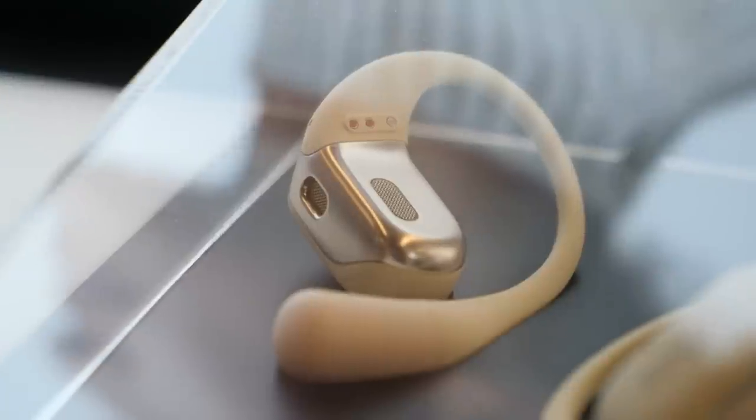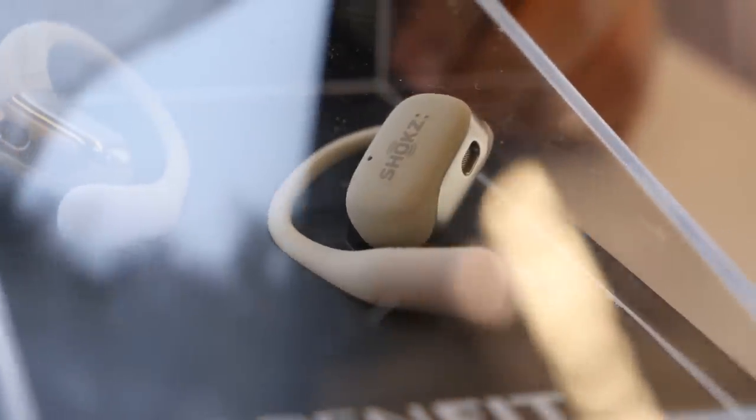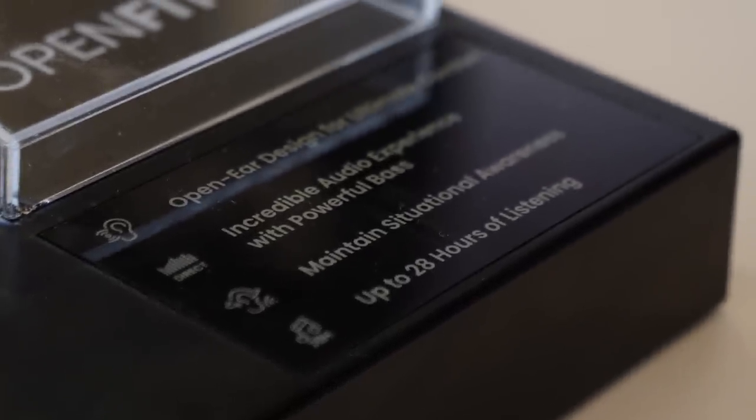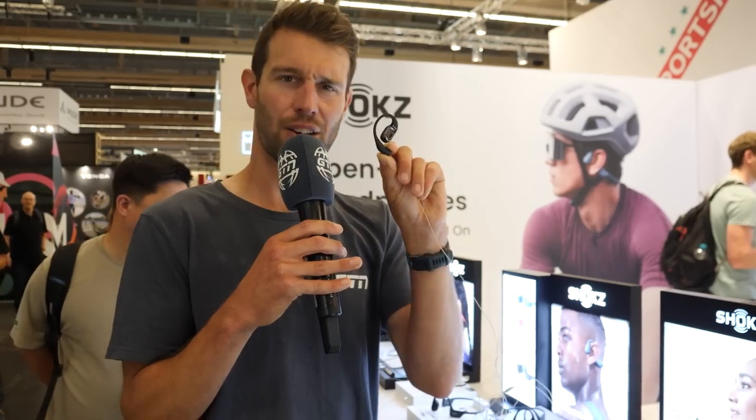They've also got a new model called the OpenFit. These are individual headphones that sit closer to the ear and work through air conduction. You can still hear outside sound and traffic, but they offer exceptional quality, are incredibly lightweight, waterproof, and look pretty cool.